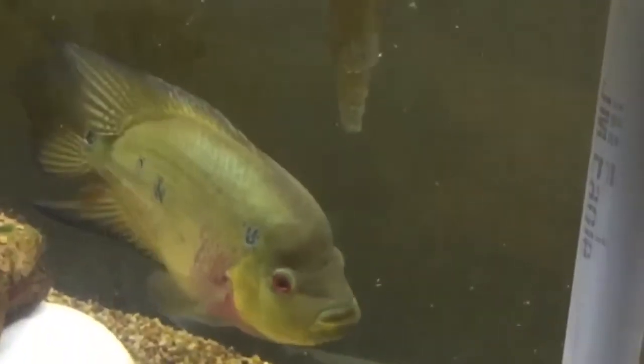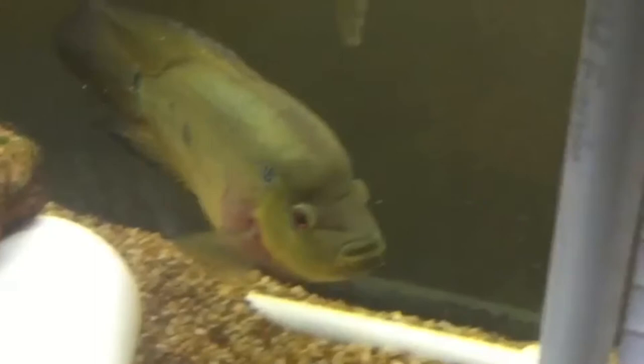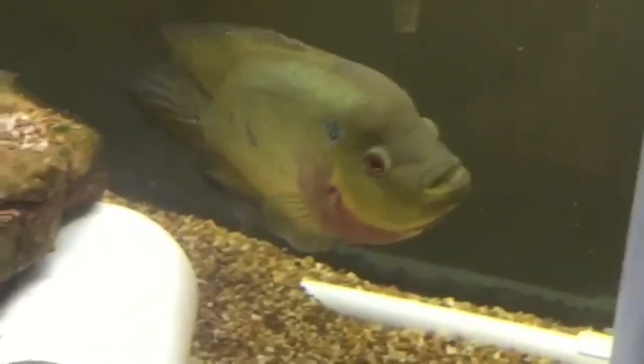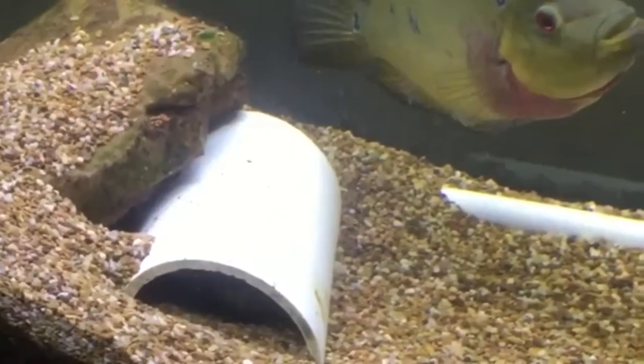Breeding this cichlid is fairly easy. The female will select the nesting site, usually on a flat surface, or dig out a spot in the gravel to lay her eggs. They can lay up to a thousand eggs in a spawn. Once the eggs hatch, both parents will aggressively defend the spawn.